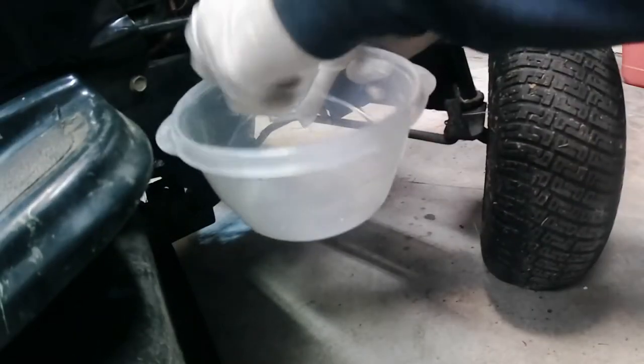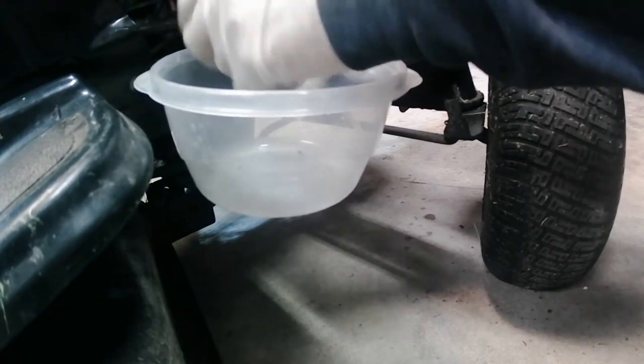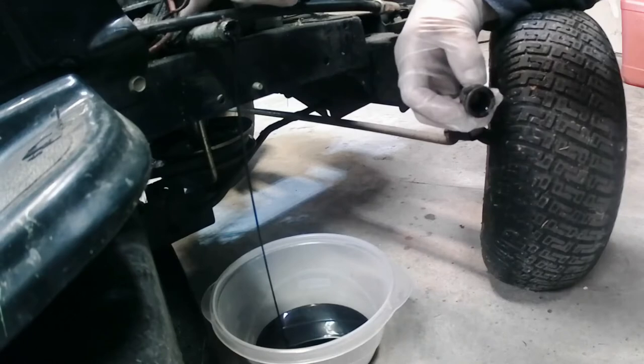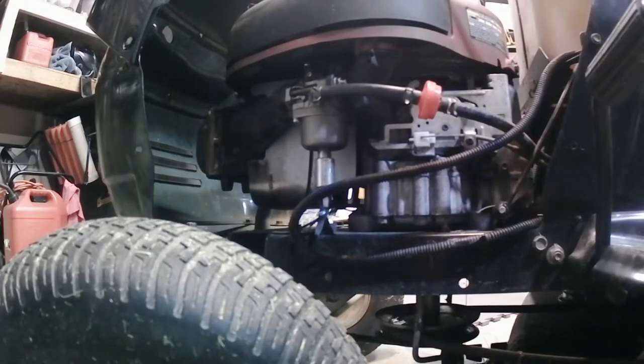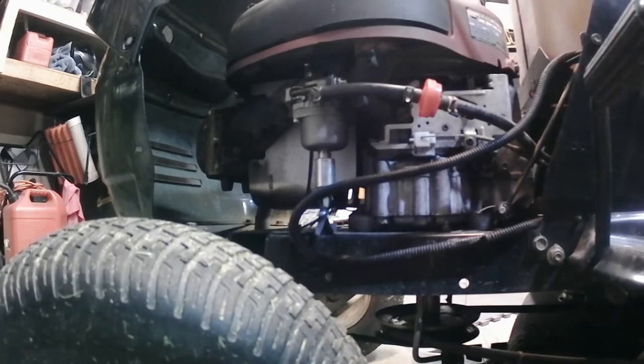I don't know if my father-in-law did this or if this is how it came, but you can put a pipe nipple on this thing because the oil drain was way back in there. I said I never really had to do anything to it but adjust the valves, but I did put a carburetor on it — I forgot. Because it started running bad, kind of missing and just running generally bad. But it was simple: I just bolted the carb on and it ran perfectly fine, no adjustments or anything necessary.